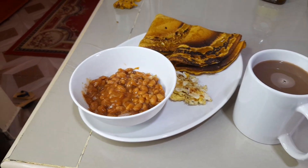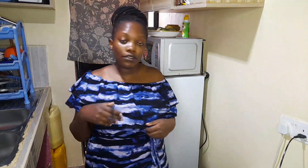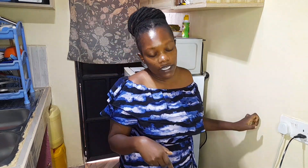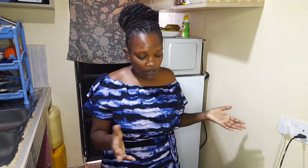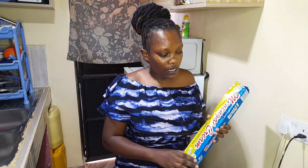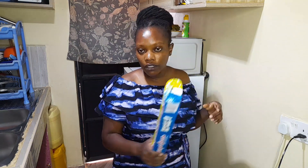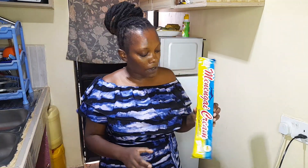Yesterday after breakfast I went out to get a few things I was running out of in the house. I want to show you what I got — there are very few things because I didn't need much, just a restock. You know when you have a family you're always running out of something. The first thing I got was a bar of soap — I bought some from the supermarket and some from a nearby wholesale shop, where this one-kilogram bar was going for 240 shillings.